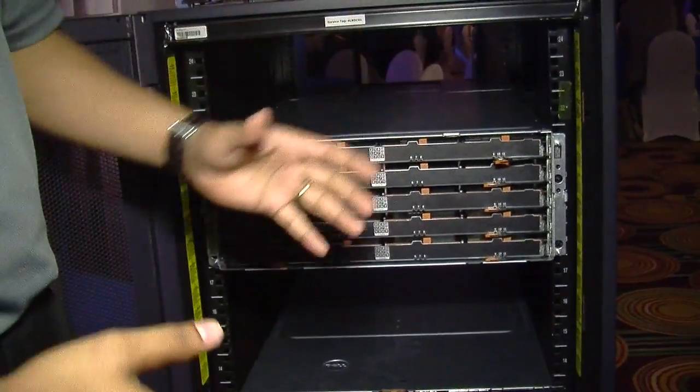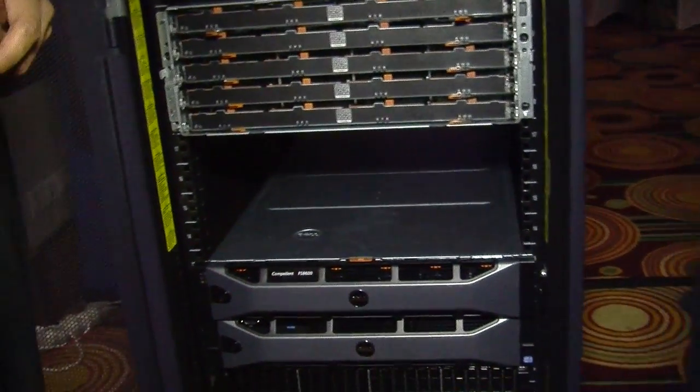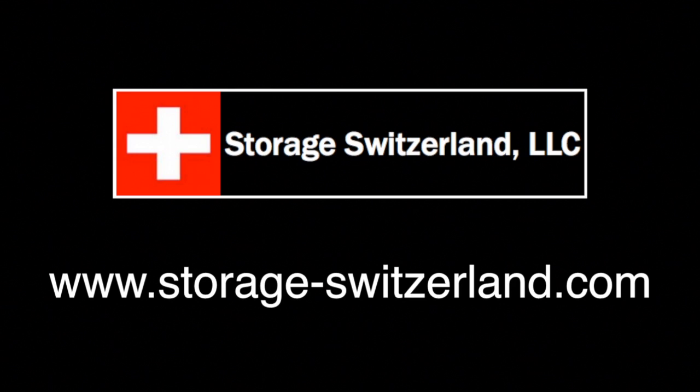And then you have five trays — five times 12 is 60 drives. That's awesome, great stuff. Thank you very much for showing it to us. Thank you so much for coming up.